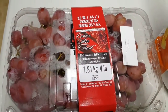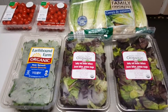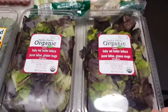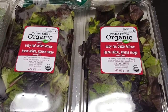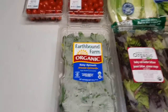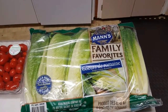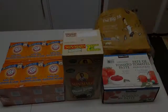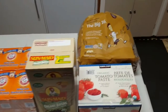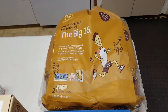I got some seedless red grapes, and some stuff for salads. This is actually new — the baby red butter lettuce, I'm going to try some of that out. I also got some baby spinach, a family pack of romaine lettuce, and a couple packs of grape tomatoes.